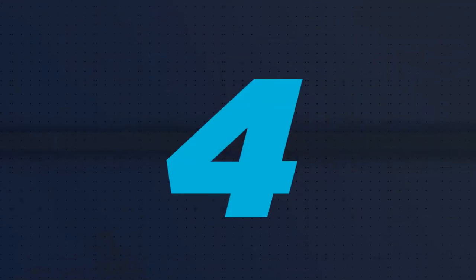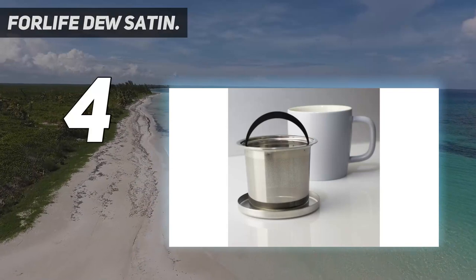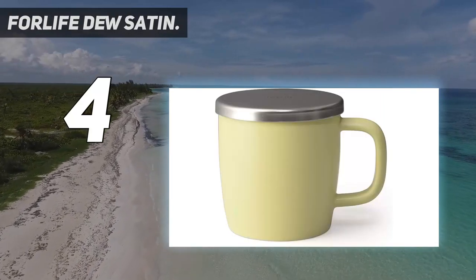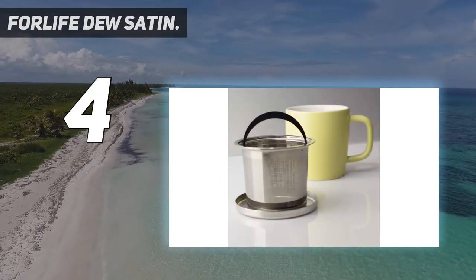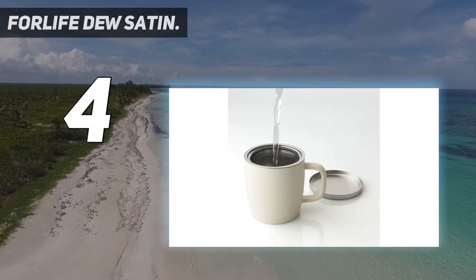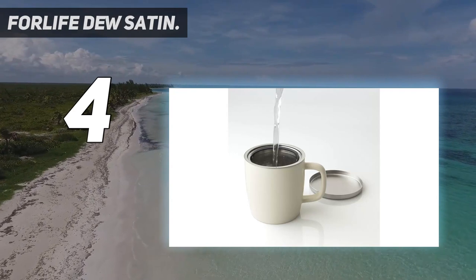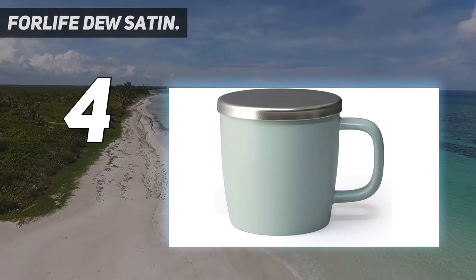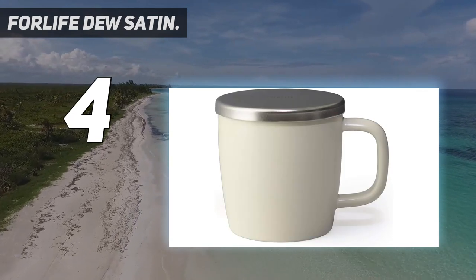Coming in at number 4: the For Life Deuce Satin. Tea sommelier and tea blogger Ji Cho recommends the For Life Brewing Mug for tea lovers looking for an infuser mug. It's perfectly sized at 11 ounces — not too big and not too small, says Cho. The infuser basket is large, which means ideal flavor extraction. The mug's stainless steel lid keeps the water hot as the tea steeps and can be used to hold the infuser basket after the steep, Cho adds.